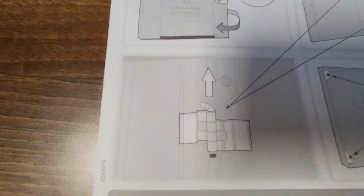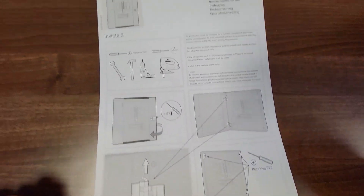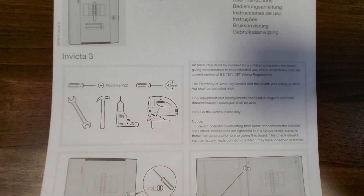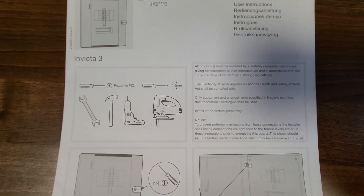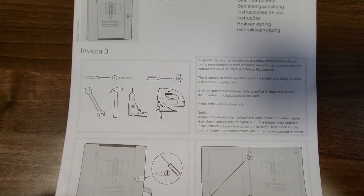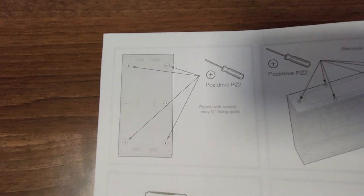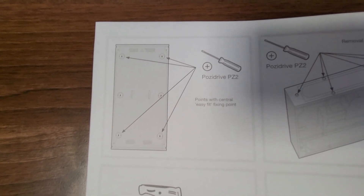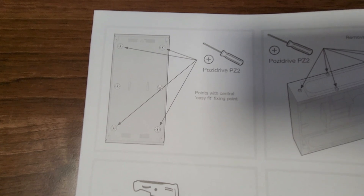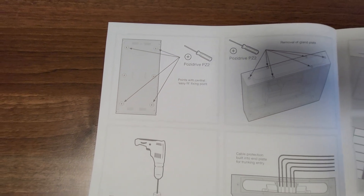The hinges can be disconnected — you can disconnect the door from the actual front cover, which makes it easier for getting it on and off when you're working inside the board. It does say that all products must be installed by suitably competent electricians and must comply with the regs — both wiring regs and the Electricity at Work Regulations. And to prevent overheating from loose connections, the installer shall check connections are tightened to the torque levels stated. You've also got your fixing points on the back, using a PosiDrive PZ2, and you can fix these to a wall or steel sheeting, or if you're using containment strut you can mount them directly on there, which we're going to be doing in this video.